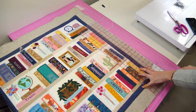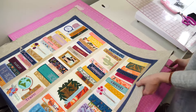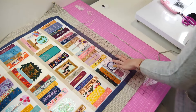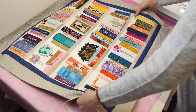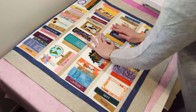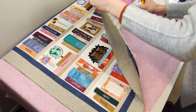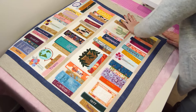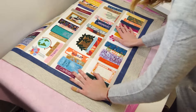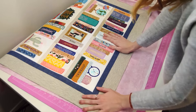Trim the edges of the quilt to ensure they are all even and the same width. To add the backing, place your backing fabric wrong side up on top of your work surface. Then place the quilt you have just made right side up on top of the backing fabric, wrong sides together. You can lightly spray your backing down to your quilt to help the border stay in place while attaching the binding. Alternatively, you can base stitch the backing to the borders after completing your stitch in the ditch, or place safety pins approximately 4 inches apart across the whole front of the quilt, going through all layers.